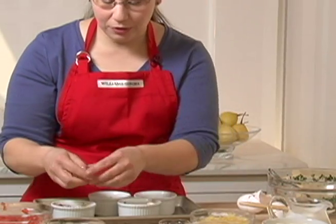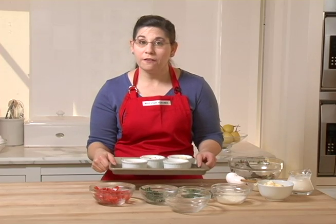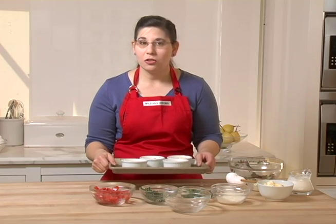A dollop of butter on each one. Now we're just going to put these in a 350° oven for about 15 minutes until the egg whites are opaque.